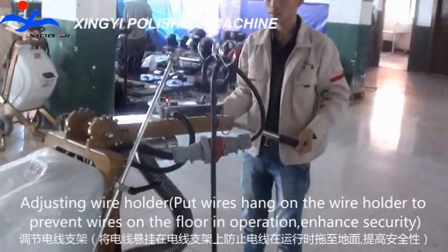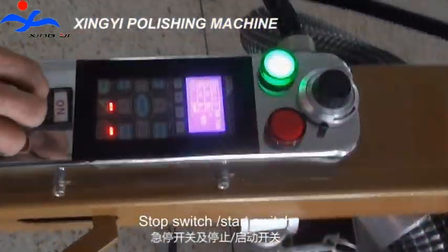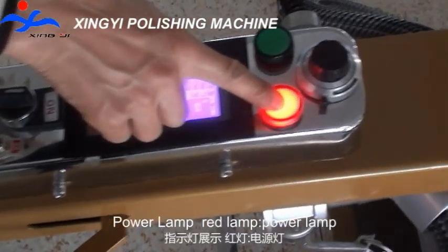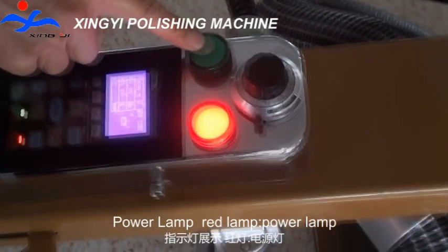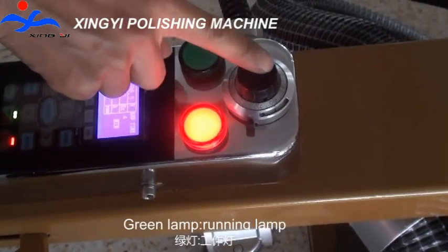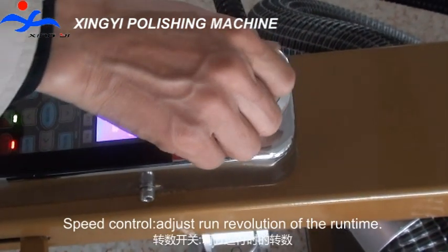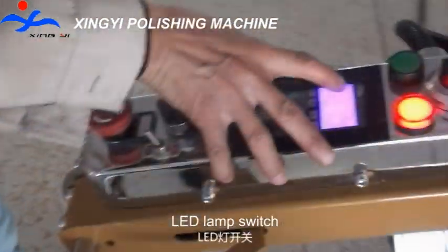Enhanced security: stop switch, start switch, forward and reversing switch, power lamp, red lamp, green lamp, and speed control for adjusting the round revolution of the running time. LED lamp switch.